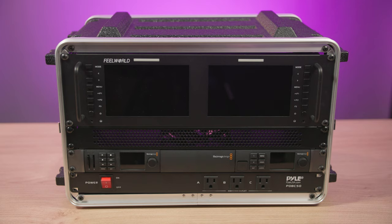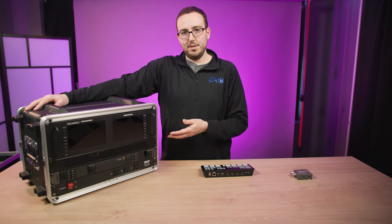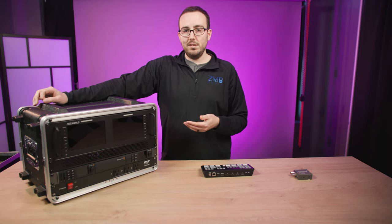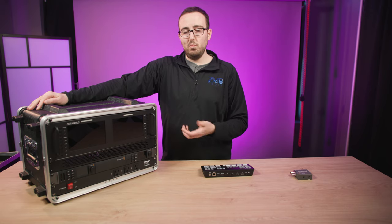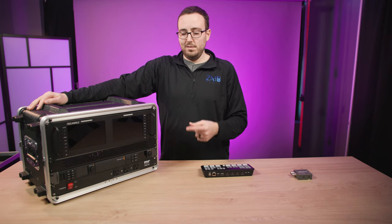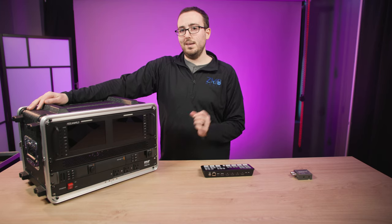The HyperDeck acts as an SD card recorder but can also do video playback when hooked into your switcher. The Web Presenter tricks the computer inside into believing there's a webcam plugged in — but that webcam feed is actually my cameras being sent into it. The Web Presenter is also a two-camera switcher with one SDI input and one HDMI input. Note: this is the older model — the newer model is only SDI input. It's limited to 720p on the signal it sends into the computer.